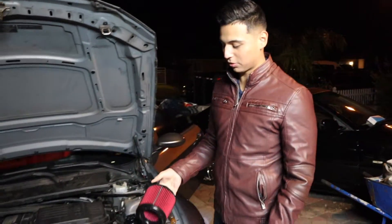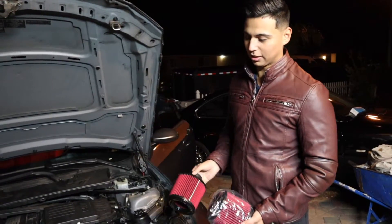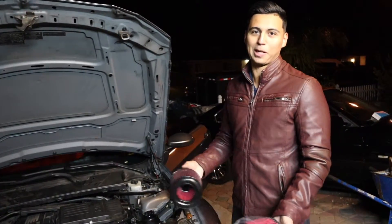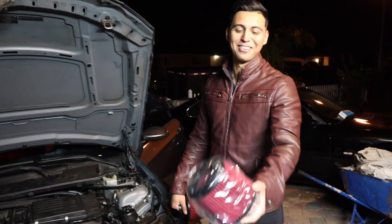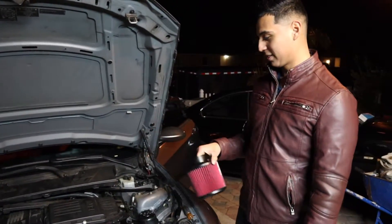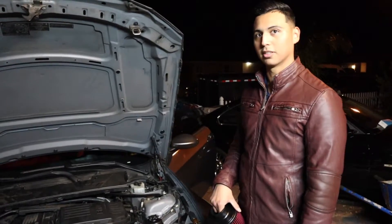Alright guys, welcome back to another video. In this video we're gonna be installing dual cone air intakes on the Infiniti G35. I got these for Christmas — my friend gave them to me. I wasn't sure how to react getting a gift from another man, you know? He says the blow valve should sound a little louder, so hopefully it sounds a little louder.